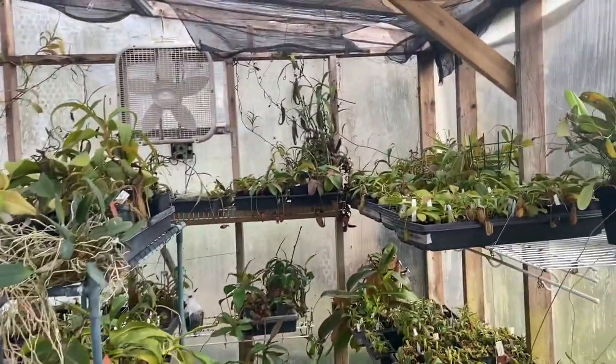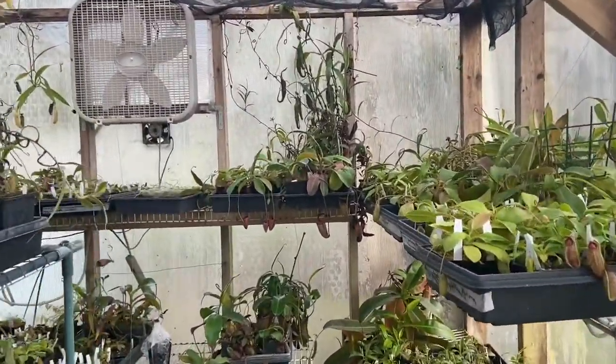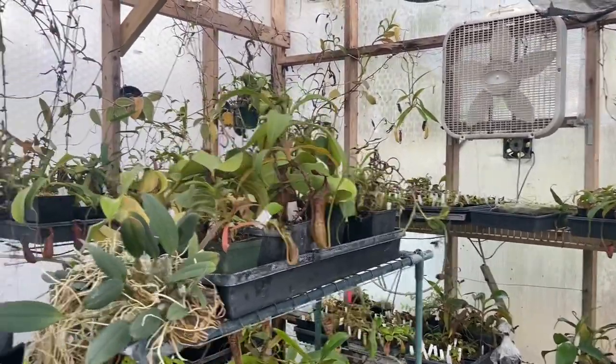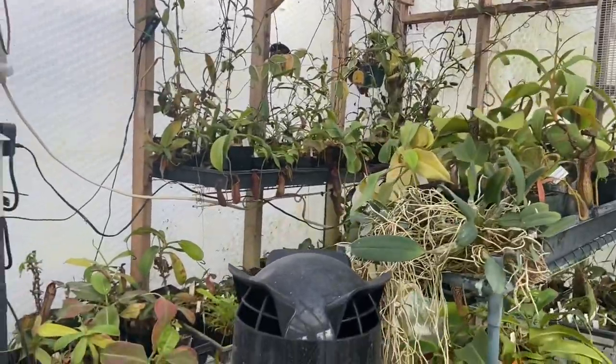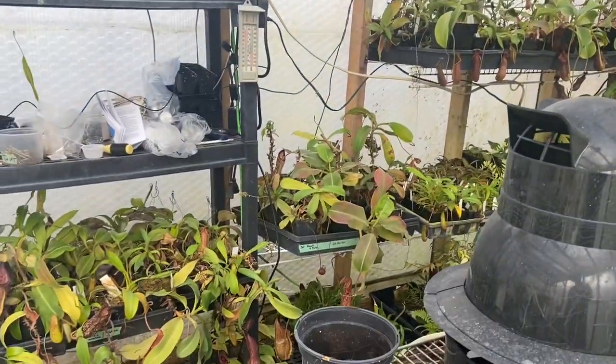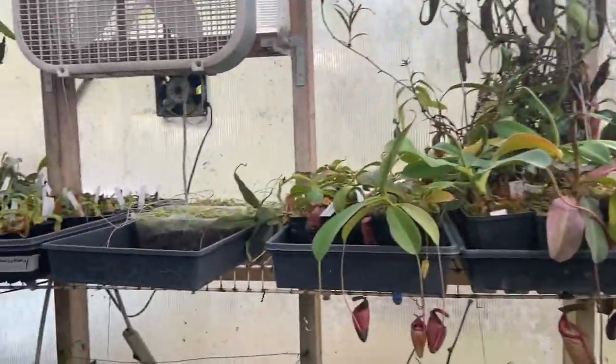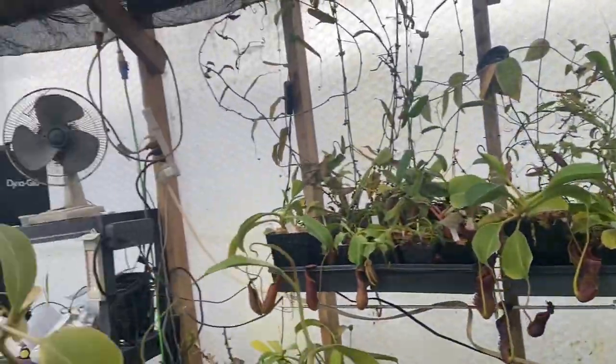Good afternoon YouTube, welcome back to my channel. In today's video I wanted to go over some new greenhouse equipment and give you a little bit of a greenhouse tour down here on the back end of the greenhouse. Things have been going really well in here — it is a very, very bright location.